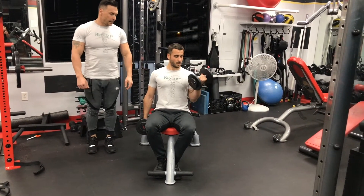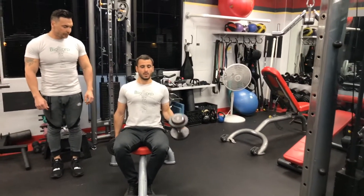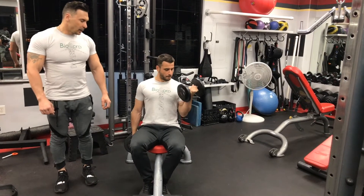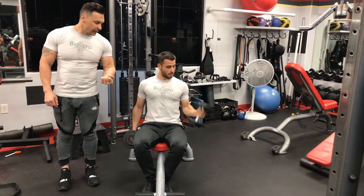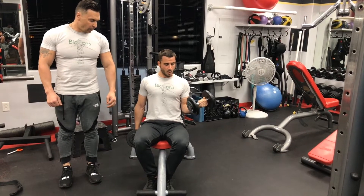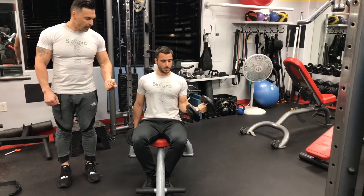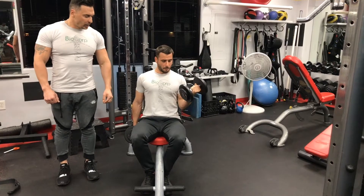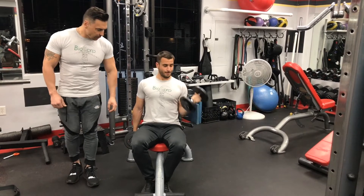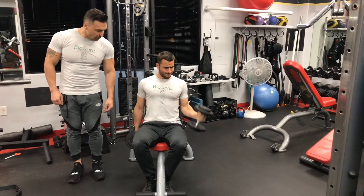Start with the left. Now up and hold it at 50% — lower it, lower it, hold. 1, 2, 3, 4, 5 — up. And lower it, 1, 2, 3, 4, 5 — up again, one more time. 1, 2, 3, 4, 5. Give me 3 regular: 1, 2, 3 — and now max it out with partials, short ones, just peak to peak.